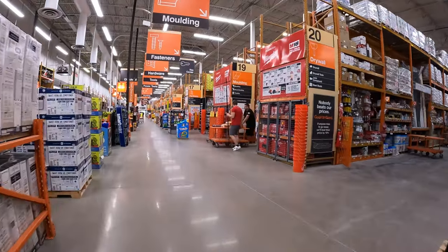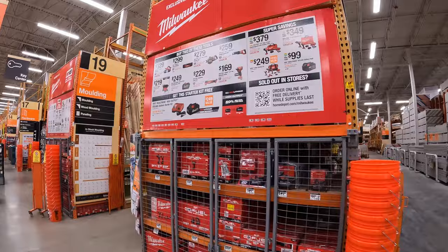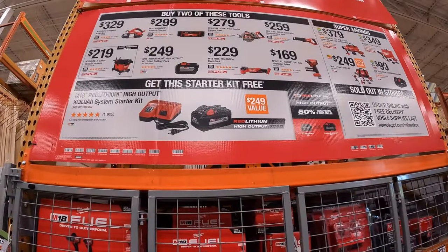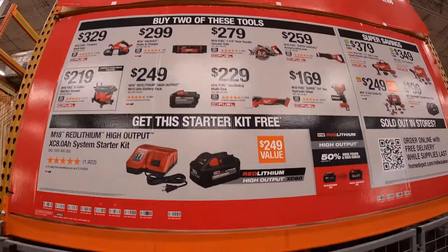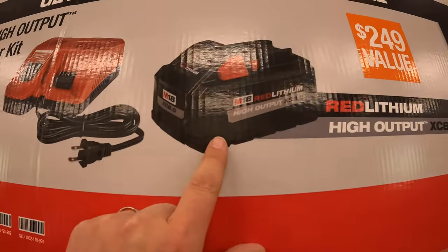It looks like they have a bunch of new sales up, let's check these out. They do have a sale going on — we are at Crystal Lake, Illinois in northern Illinois. If you buy two of these, you get a free starter kit: an 8 amp hour high output battery and a rapid charger.